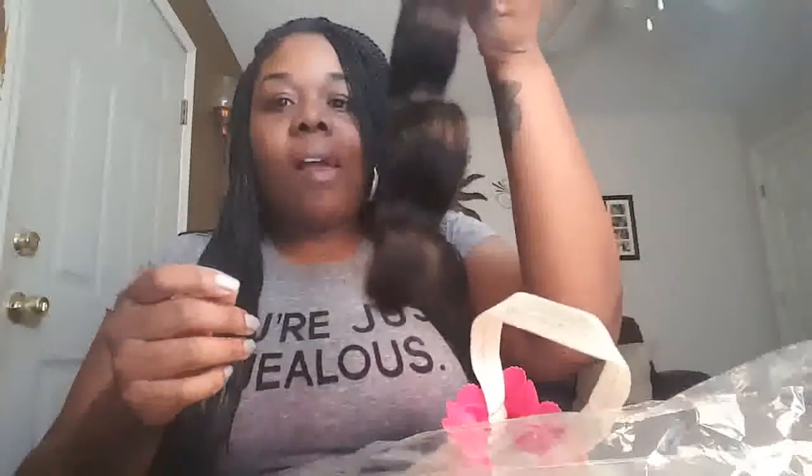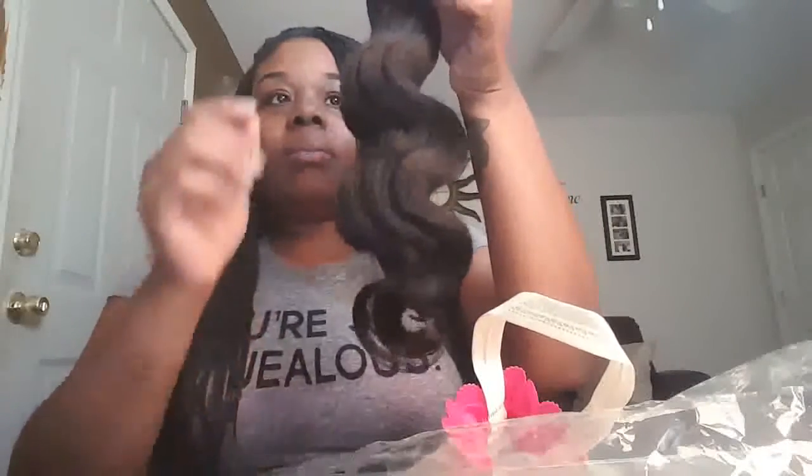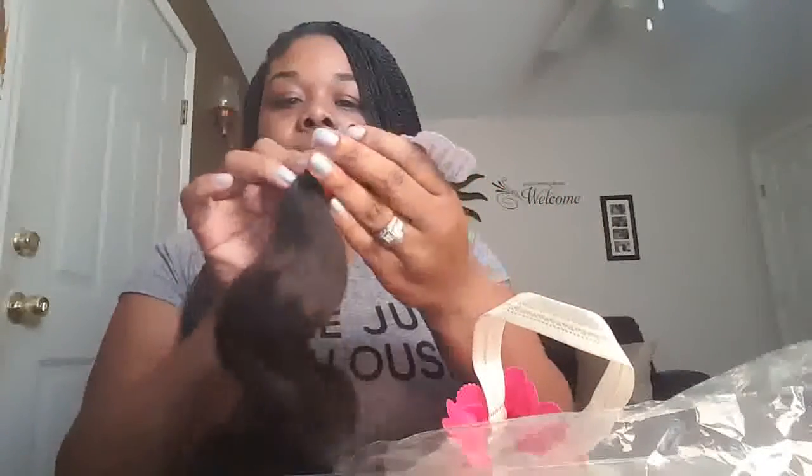This is the first time I'm opening it — 18 inch Burmese body wave. And when I tell you, baby, this thing is soft. Yeah, it's soft, but it bounces back. Let me check for shed hairs.